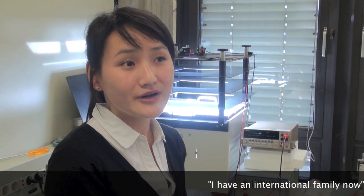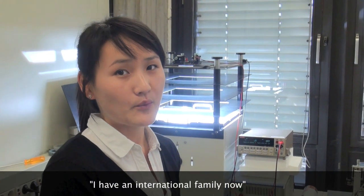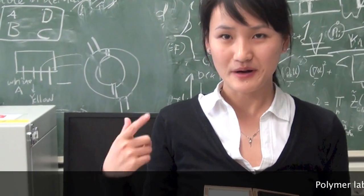Apart from the scientific research part, I made a lot of friends from different countries all over the world, and I really enjoy the time spending with them. I have an international family now. And here is our polymer lab.